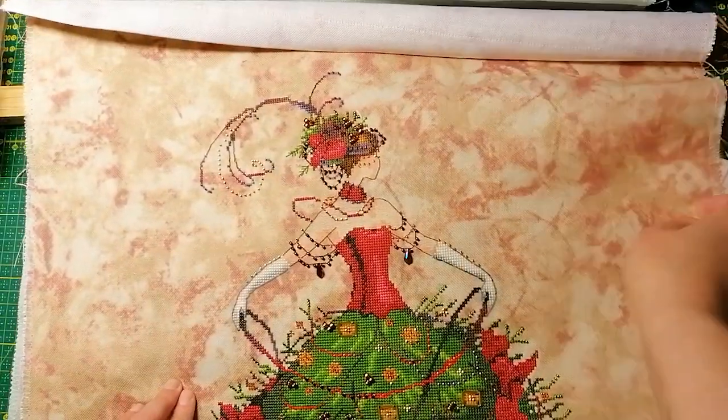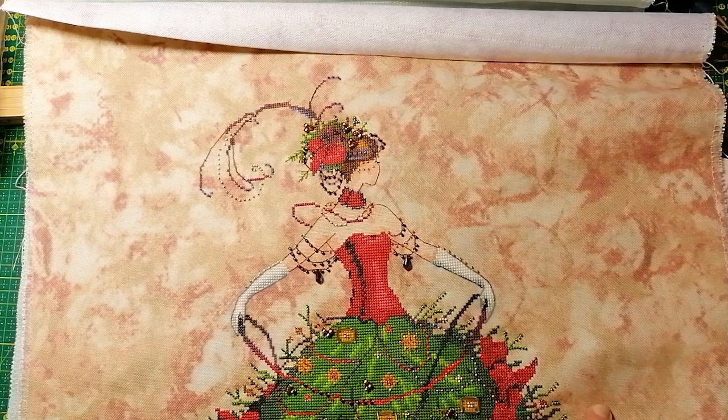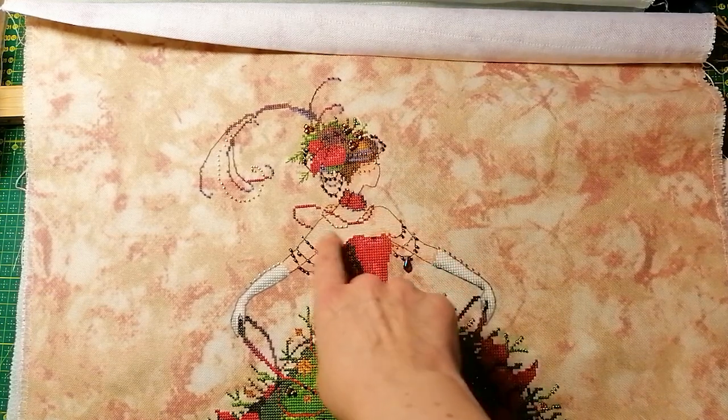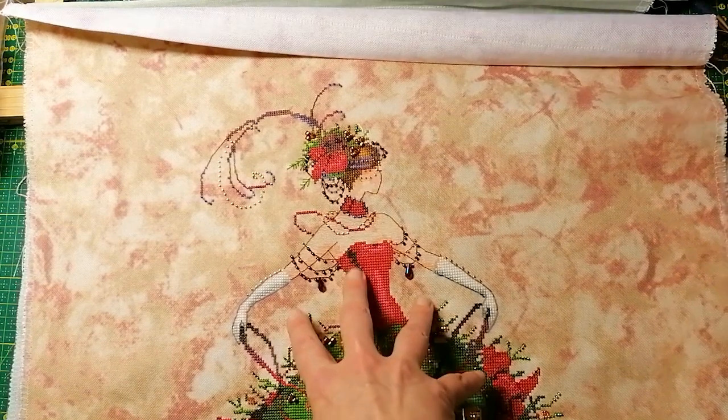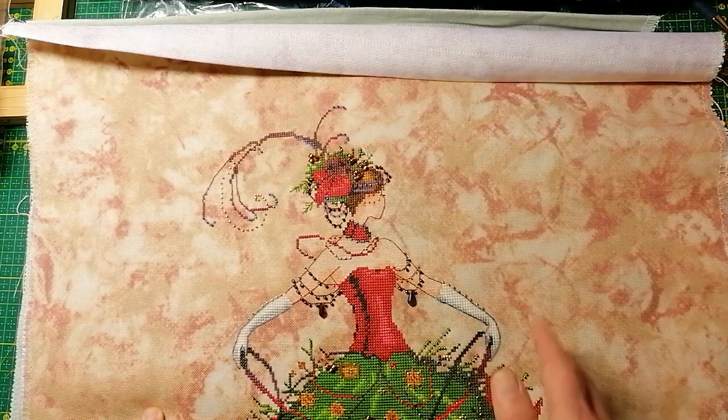I've also learned that hand-dyed fabric shrinks in the hand-dying process. Especially linen and Aida shrink. So if you choose a 32 count hand-dyed linen, it is not a 32 count anymore — it's more like closer to 34 or 36. So you have to take that into consideration, especially depending on how your beads are placed on your Mirabilia design.